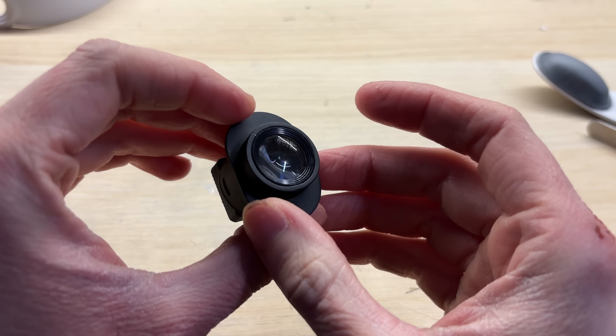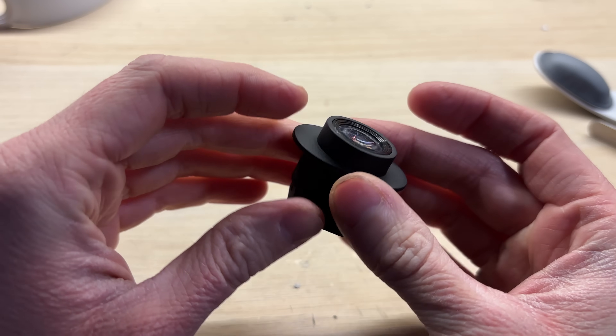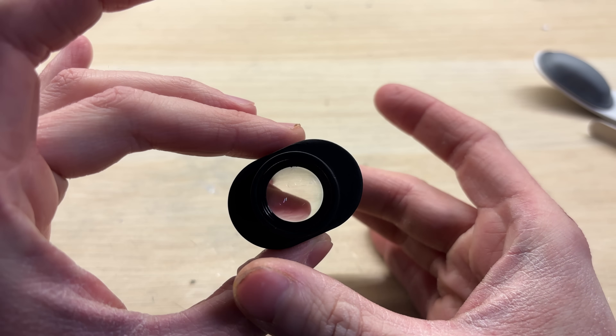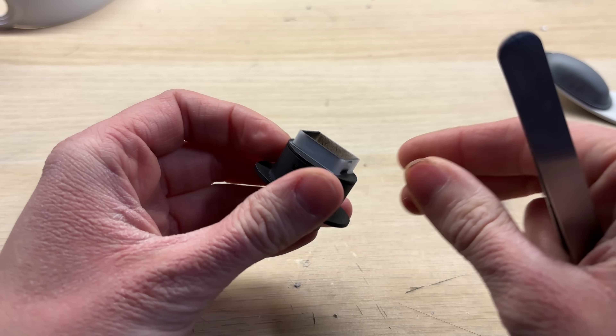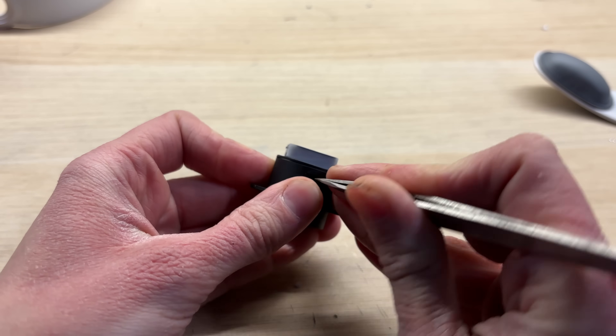It seems I've finally found the perfect magnifier for this project. You can even get it as a kit on Aliexpress, which also includes the display and driver board. I'm not going to use a whole module since it's pretty big, so I will simply pull out the magnifier from all of those plastic parts.